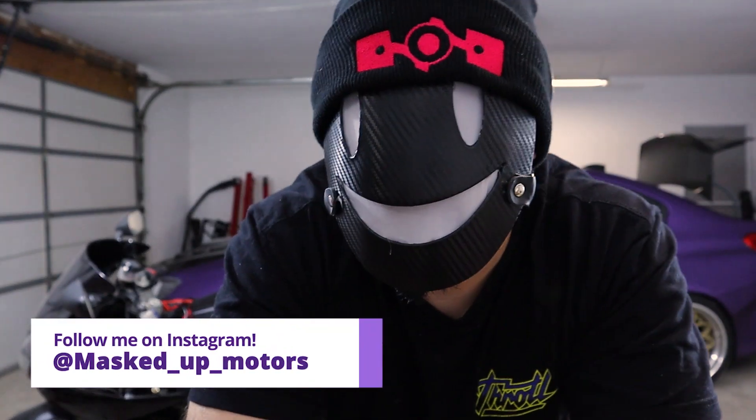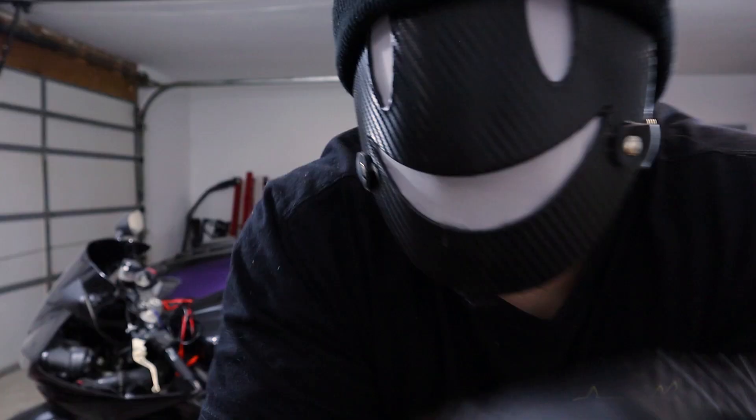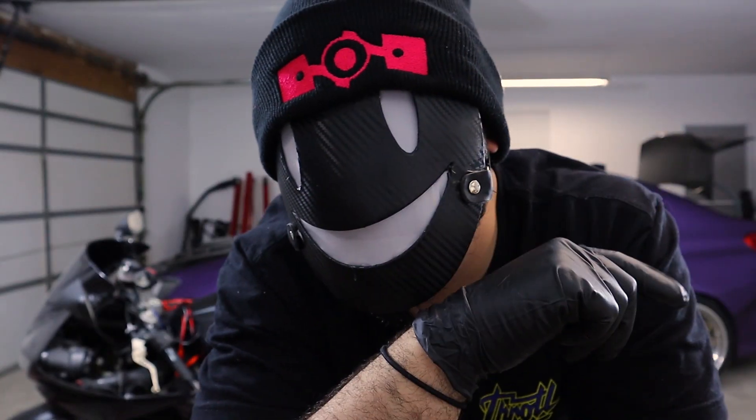What's going on everybody? Welcome to another episode of Mask Up Modern where this is your boy Daddy. Today we're going to be messing around with ABS plastic.